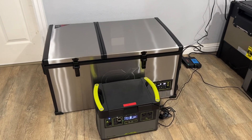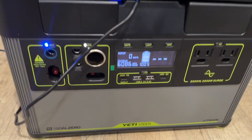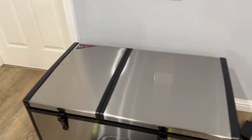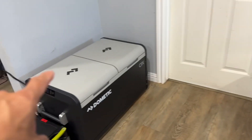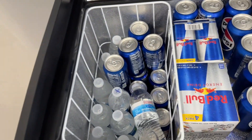So the GoZero is the largest of the bunch — keep that in mind. We are running this test all on the GoZero 1500X. The test is to see how long each fridge would last on the same amount of power from the same power station. We loaded all of the fridges with the exact same amount of content — the same water bottles and soda bottles, both on the fridge and freezer side.